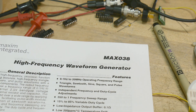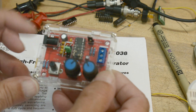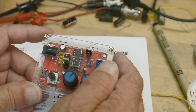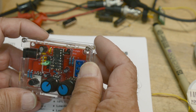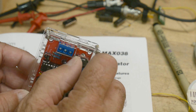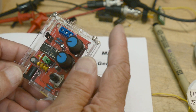I think everybody's familiar with a really old chip called an XR2206. It's a function generator on a chip — it generates sines, triangles, and square waves. You can still buy little kits; I got this one from China. You can still get XR2206s all day long, but the limitations were they only went to a megahertz. They left something to be desired.